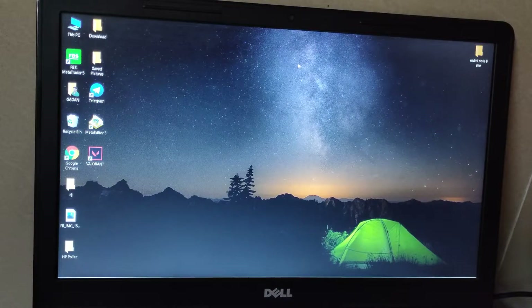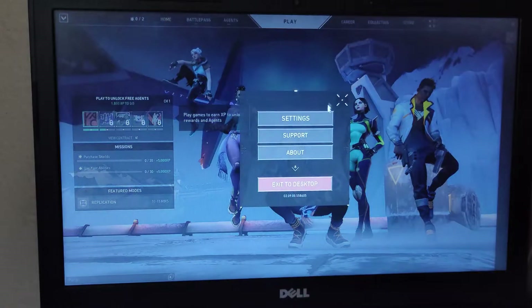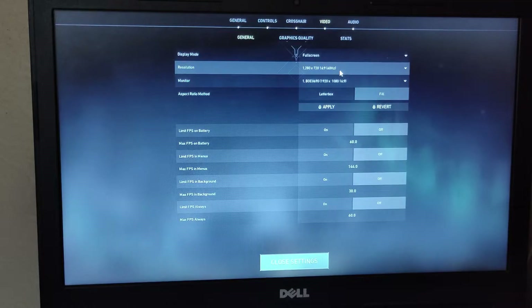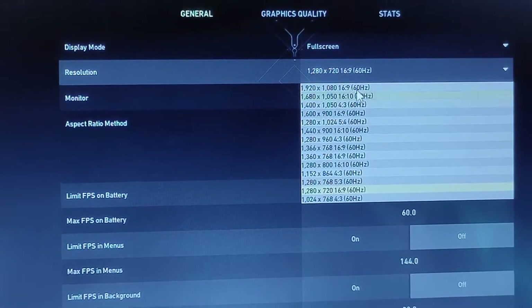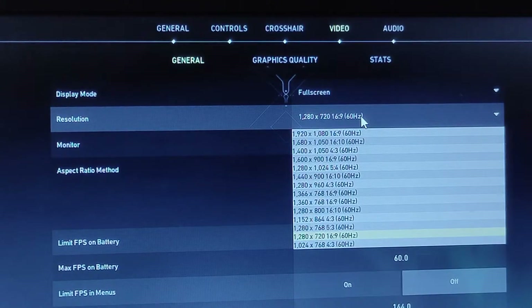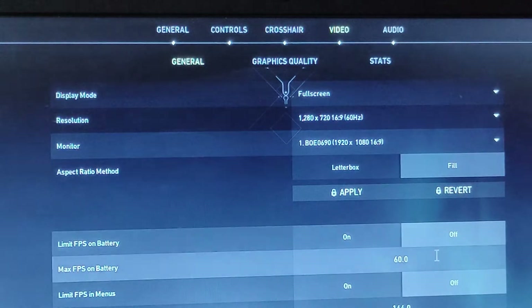Now let's get into the Valorant gameplay. We are in the game screen and let me show you the settings I'm using to get the best possible FPS to make this game playable. I'm currently running the game at 720p. I wanted to do screen recording, but this laptop literally cannot handle gaming and screen recording at the same time — it crashes every time.